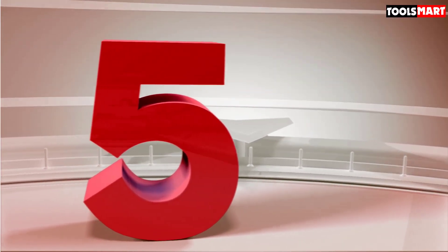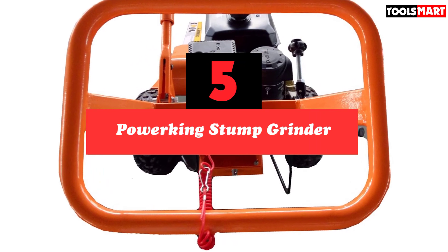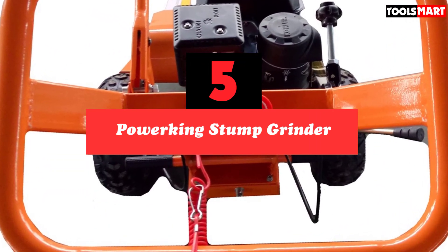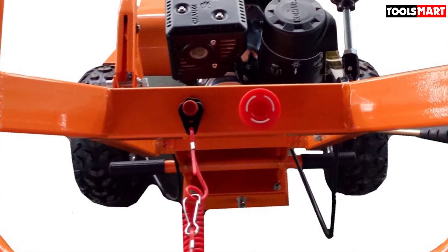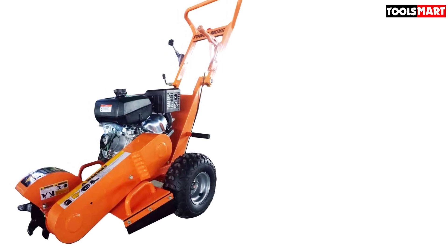The fifth product on our list is the PowerKing Stump Grinder. The PowerKing PK0803 Stump Grinder is a beast performer that's great for occasional use at home and even for commercial use in tight locations. For its price, its sheer power and stability while pulverizing stumps makes it the best stump grinder for the money.